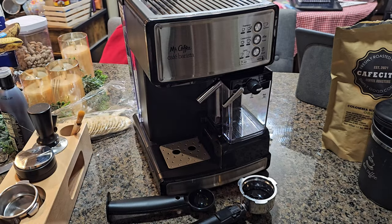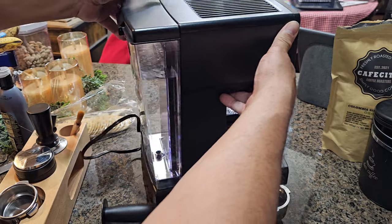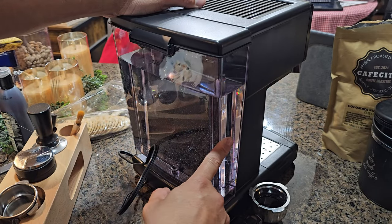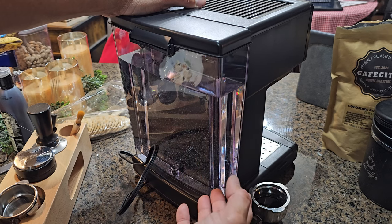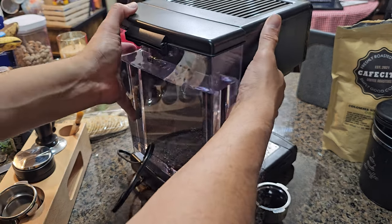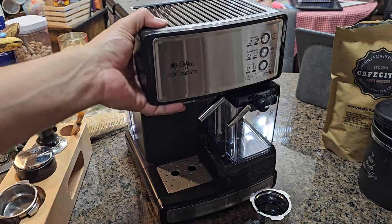At the back, we've filled the water reservoir almost to the max with clean water. It's recommended to use filtered water, and also recommended to clean the machine after each use. Make sure nothing is blocking the front or back.